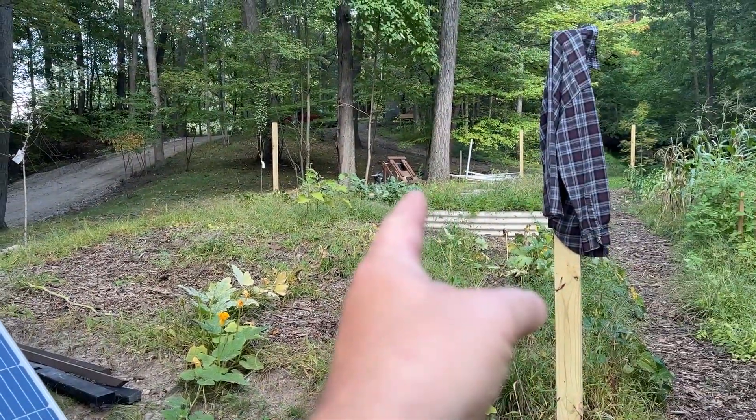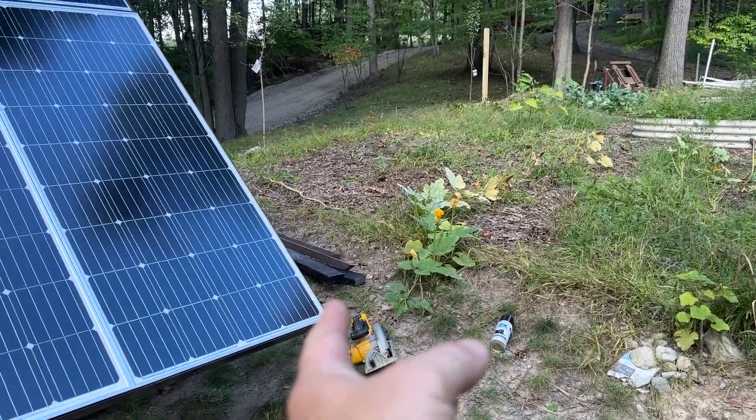I still have the portable power station which I could actually wheel over here and tie them together if I really wanted more power. In the next video on this project, I will be building the electronics box — or battery box — that will house the charge controller, the batteries, the inverter, and wiring, and then I'll put an outlet out here so it's a regular power source. I can just come down here with an extension cord, plug in, and use tools in the garden as I'm building other things in this area.